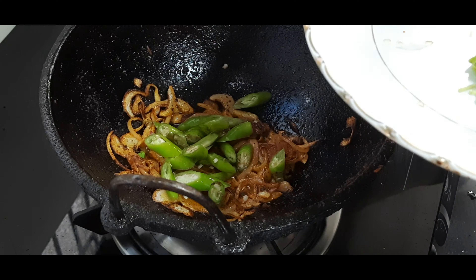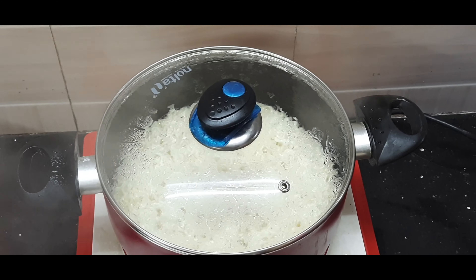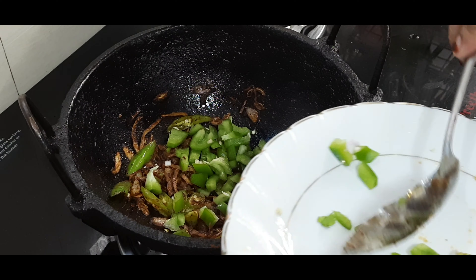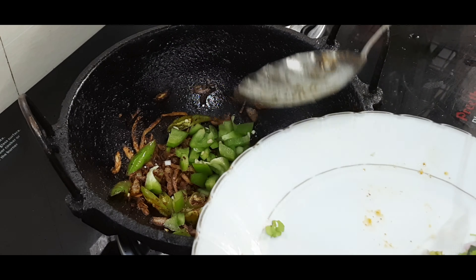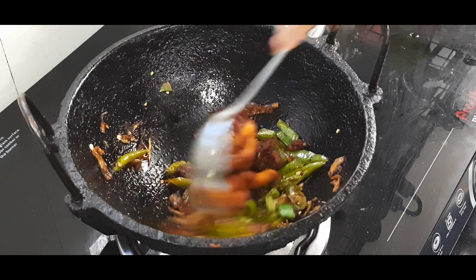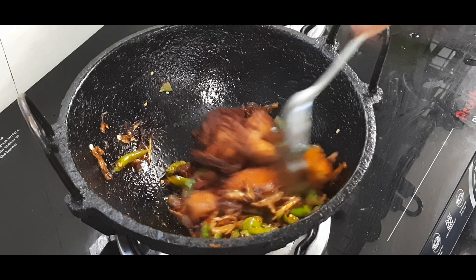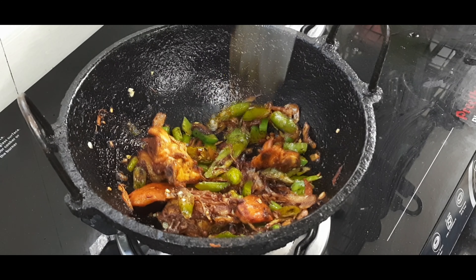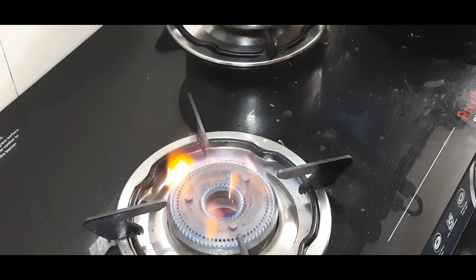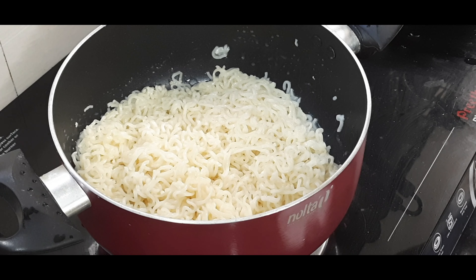Let's mix the noodles in a little bit. Let's fry the chicken with a little carrot and cabbage. Let's fry the chicken. Now we will mix it up. The chicken is ready. We have to mix it up and put the noodles in there.